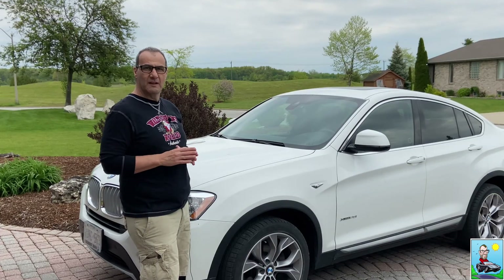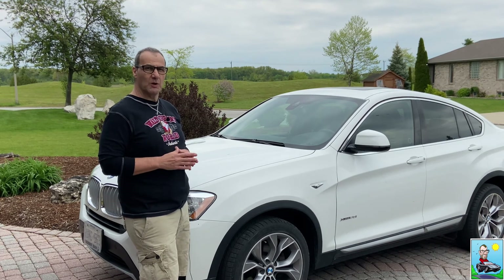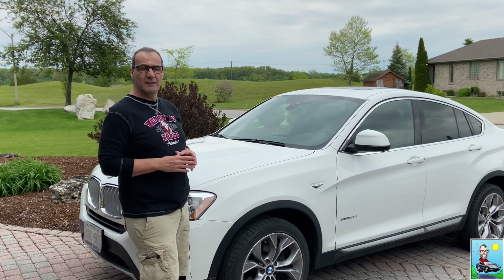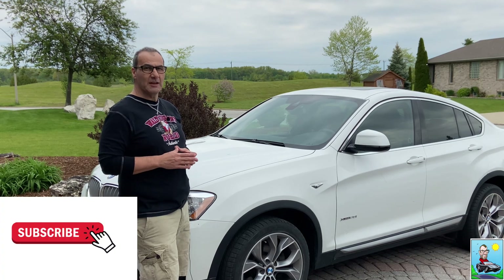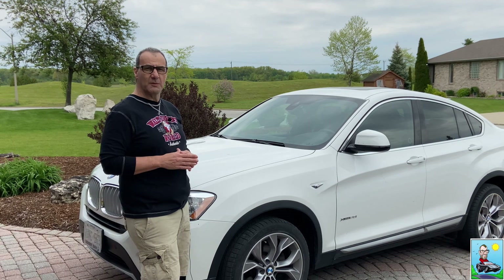Well, that's it — a simple five-step process to super clean your vehicle's interior. Thanks a lot for watching, and if you enjoyed it, hit like and subscribe as it really helps the channel get some visibility. More importantly, support the charity of the month if you can. Thanks a lot and we'll see you in the next video.